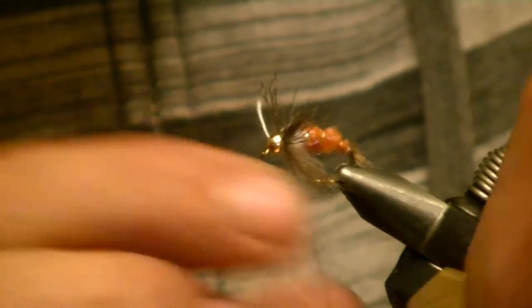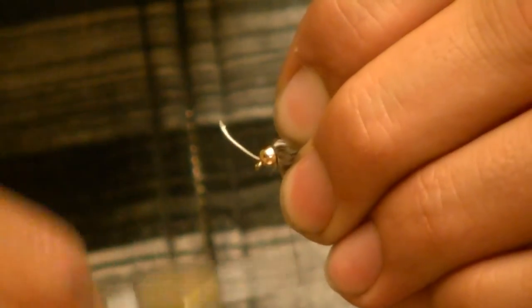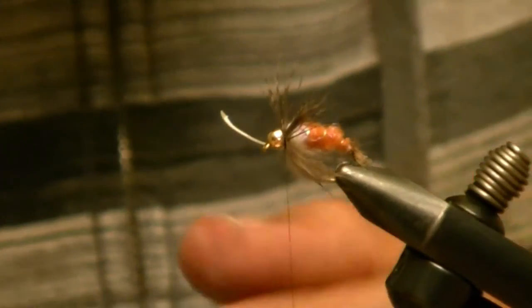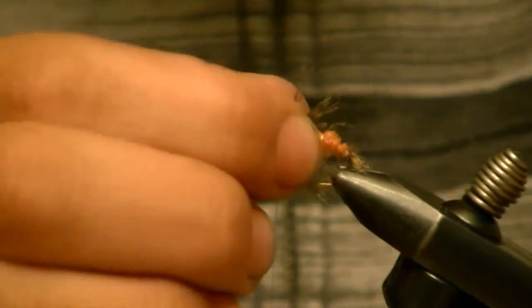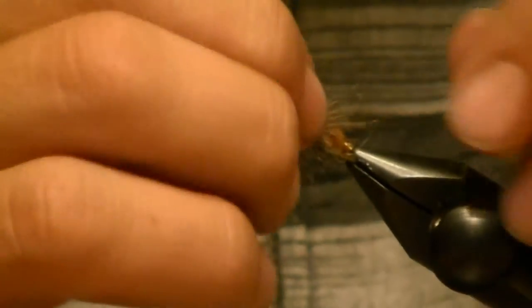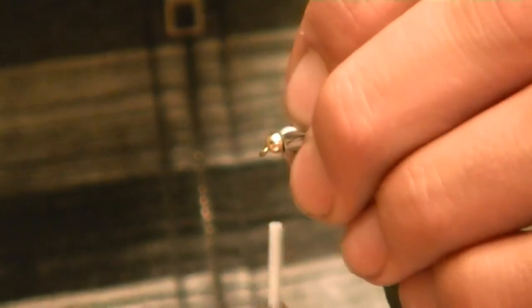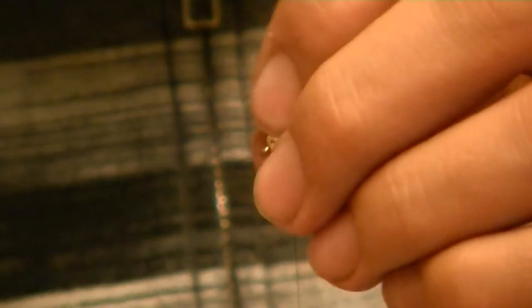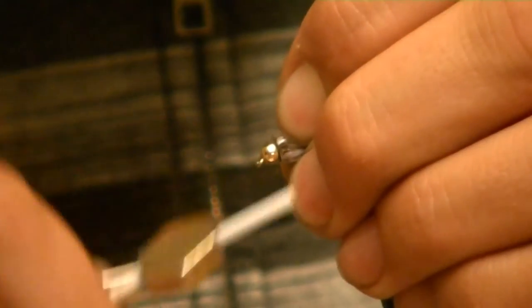When you get to the bare stem, tie it off. Then just push it back to give that nice sweeping look to it. Pull it all back and tie yourself in a pretty good base here for your peacock herl.